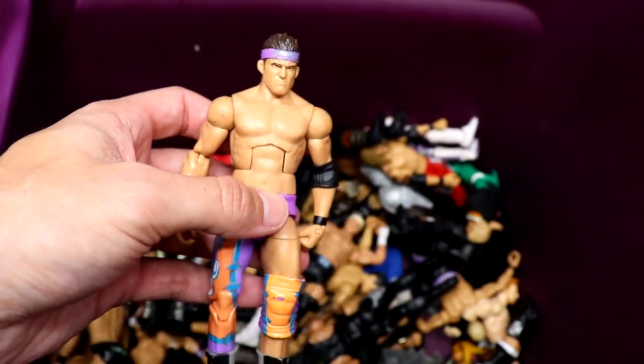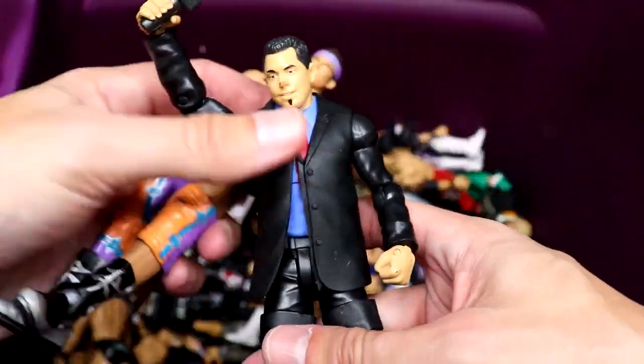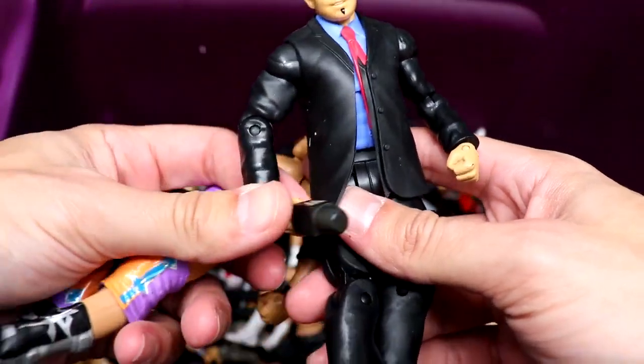Oh snap — pretty rare figure right here: Elite 9 Zack Ryder with the headband on, pissed-off head sculpt, one leg sleeve — not a bad head sculpt for the time. Very quality Zack Ryder figure. I'm sure a lot of people would say this is a pretty rare figure or at least one that used to be pretty rare. I don't know what it goes for nowadays.